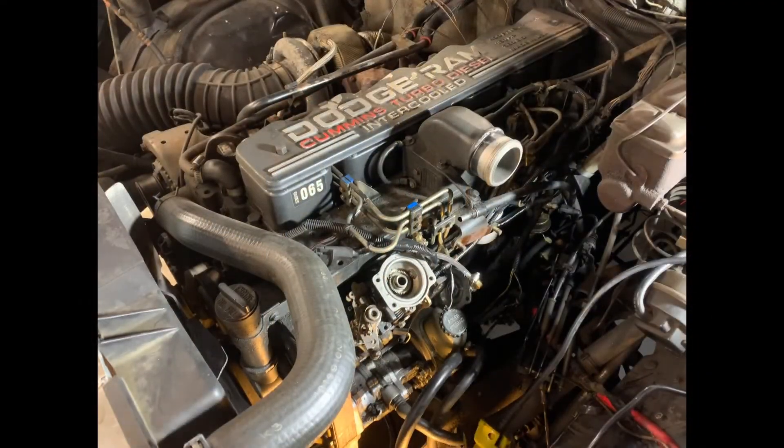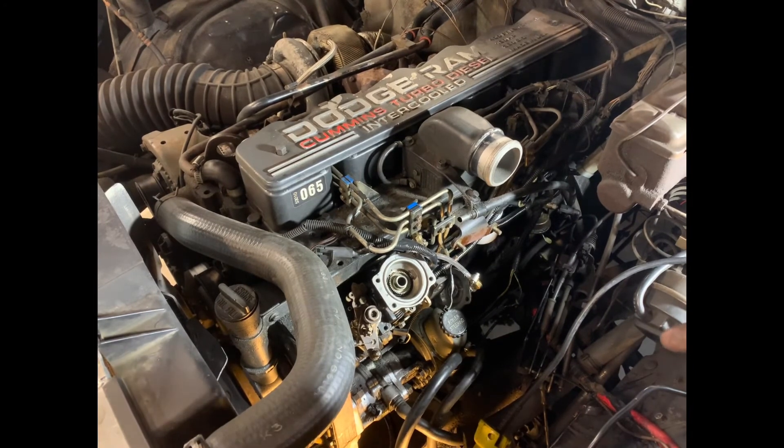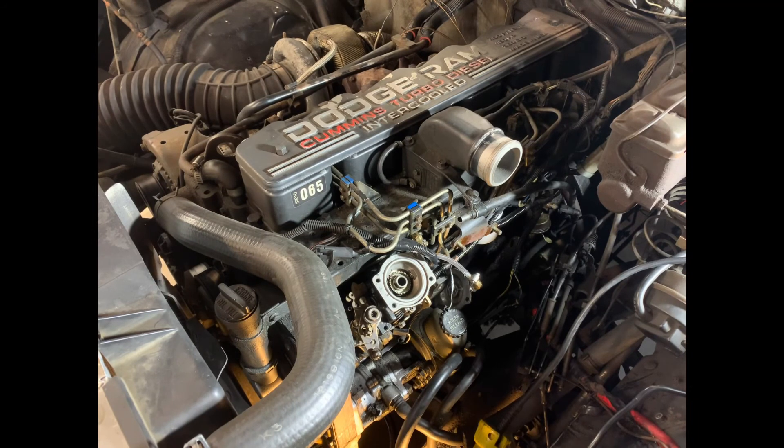That's it — we got it back together with the throttle indexed correctly and everything tightened down. Next video we're going to do some baseline pump tuning. Like, comment, subscribe to the channel, let me know what you guys think and what you want to see — thanks a lot.